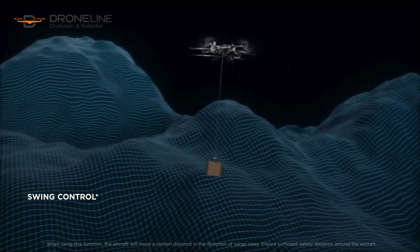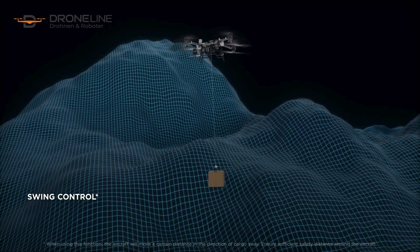The winch system intelligently senses the payload and adjusts attitude quickly to counteract swinging.